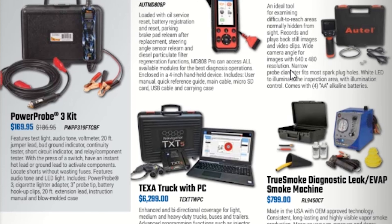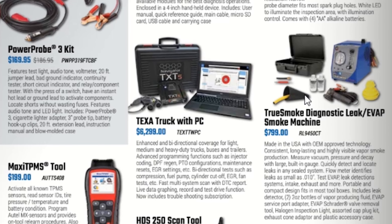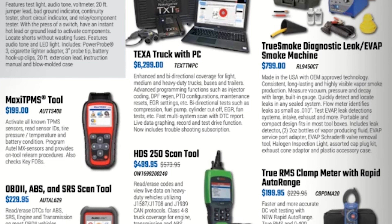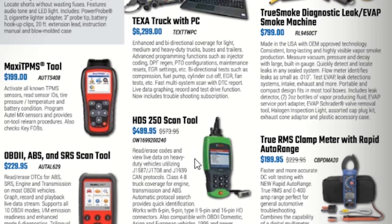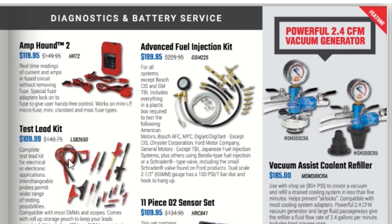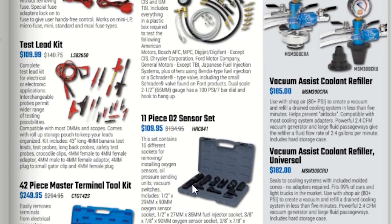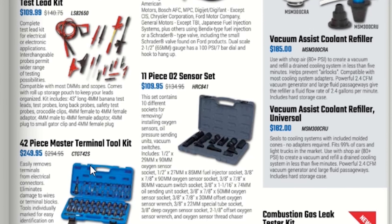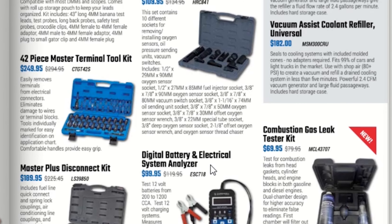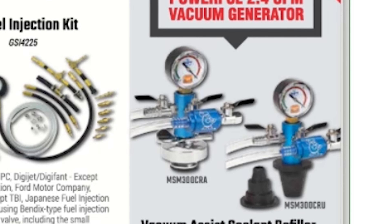We have a Power Probe kit for $169.95, a digital inspection camera, and a Texas truck with PC for $62.99. A True Smoke diagnostic smoke machine, Max TPMS tool for $189.95, OBD2 ABS and SRS scan tool for $229.95, HDS scan tool for $499.95, True RMS clamp meter with rapid auto range for $189.95, Tesla kit for $109.99, an amp hound, and an advanced fuel injection kit — I do need a good fuel injection kit.